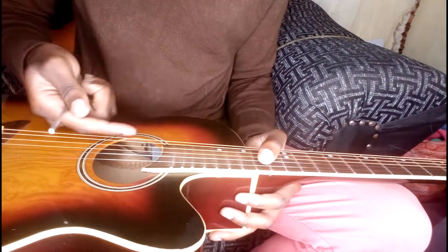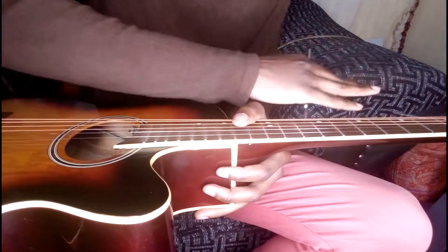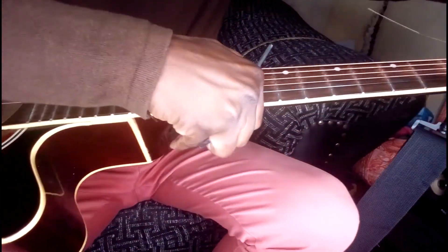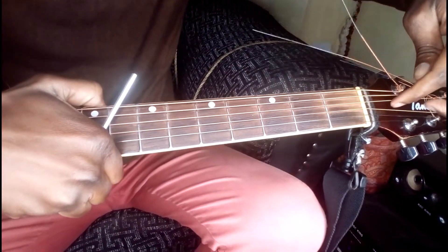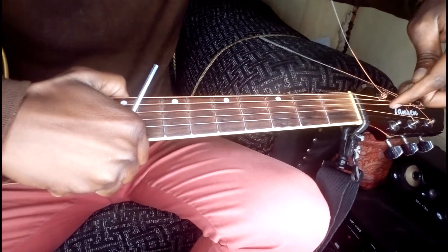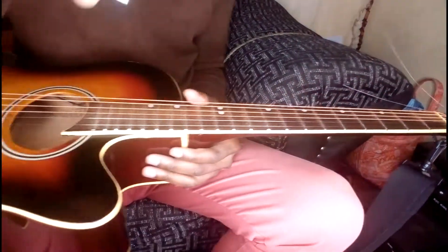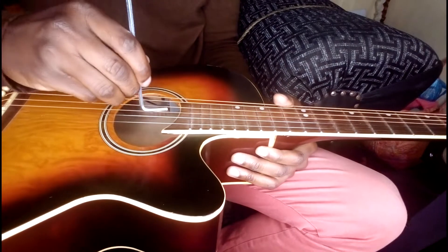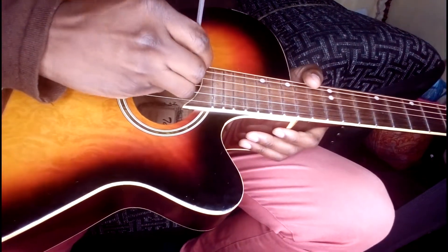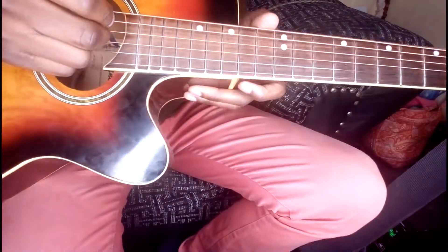The more you adjust this nut, the more the neck goes down or up. Some guitars have the adjustment point up here on the neck, where you actually have to unscrew and then turn. So, as I said, minimum adjustment — let's try and do this.